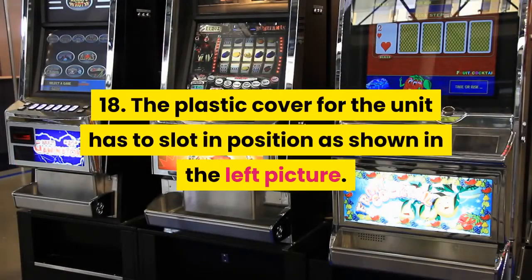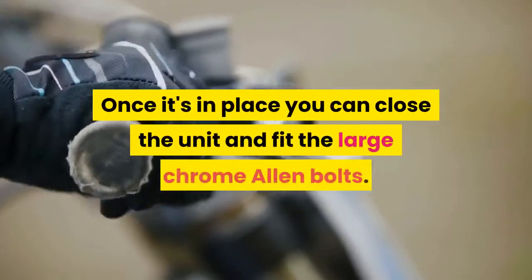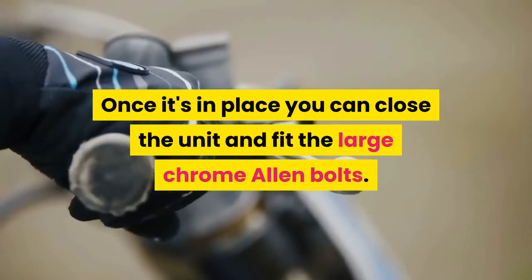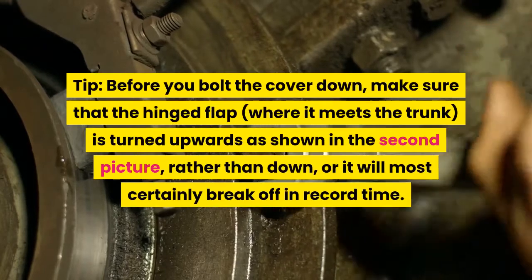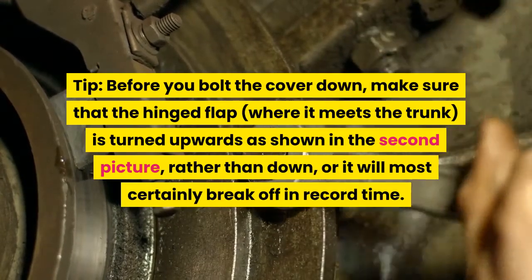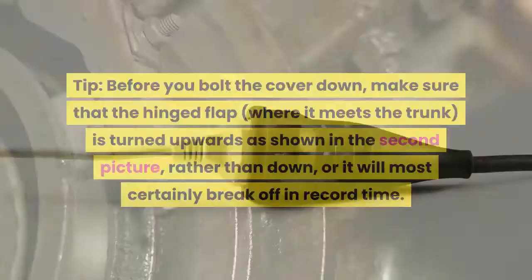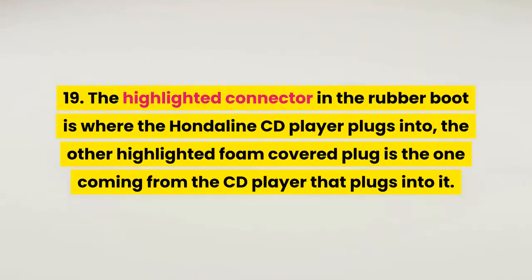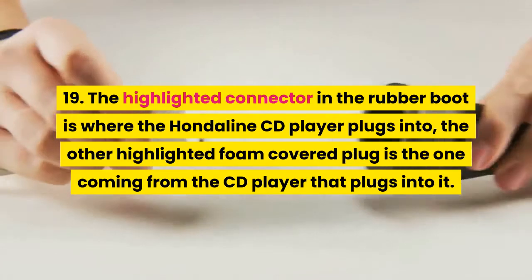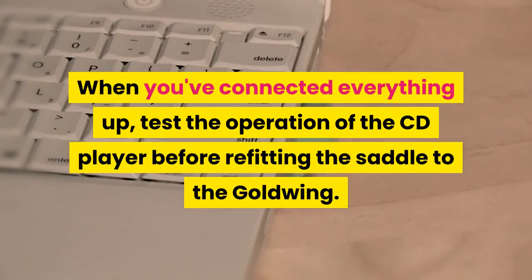Step 18: The plastic cover for the unit has to slot into position as shown in the left picture. Once it's in place you can close the unit and fit the large chrome Allen bolts. Before you bolt the cover down, make sure that the hinged flap where it meets the trunk is turned upwards as shown in the second picture, rather than down, or it will most certainly break off in record time. Step 19: The highlighted connector in the rubber boot is where the Honda Line CD player plugs in; the other highlighted foam-covered plug is the one coming from the CD player that plugs into it. When you've connected everything up, test the operation of the CD player before refitting the saddle to the Goldwing.